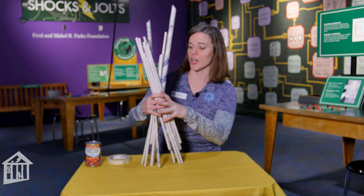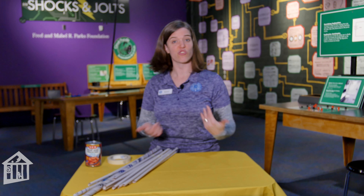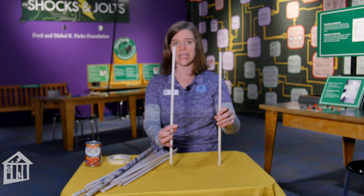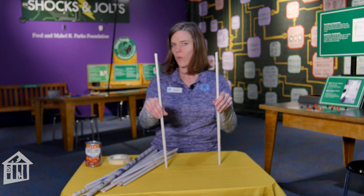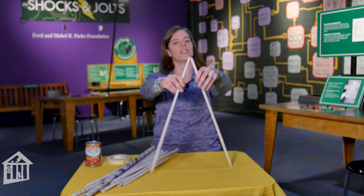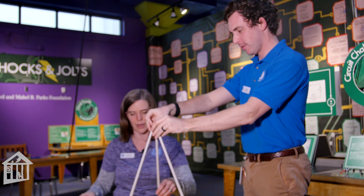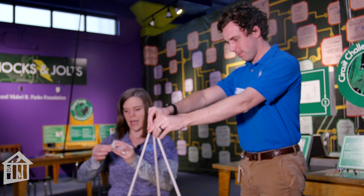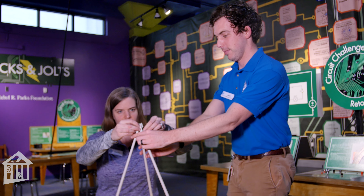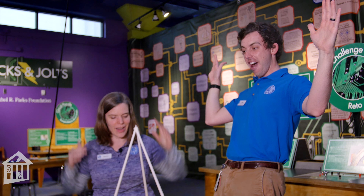It doesn't stand up on its own, but you can make more paper dowels. For this challenge, whether you're submitting or just trying it out, it's really great to have a friend help — one person holds while somebody else tapes. I'm going to bring my friend John in to help with construction. Let's start off with a triangle, since those are pretty good shapes. John holds them in place while I add a little tape to the top. Three, two, one — so much better than before!